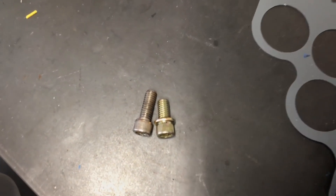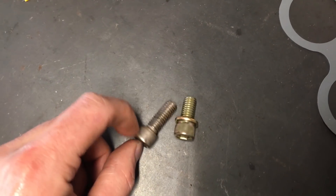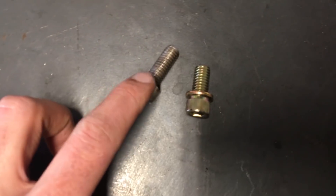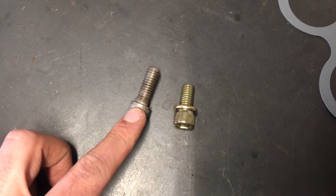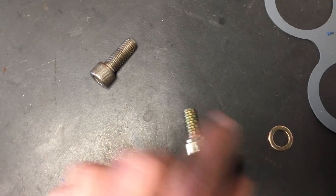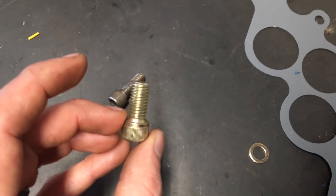One more thing: these stainless steel header bolts are a little bit too long. The flange on my headers isn't as thick as the last ones, so they bottom out on the block, which is causing a leak because we're not compressing the gasket. These are just over an inch long, so I bought some that are three-quarter inch with a washer — these should seal up real nice.